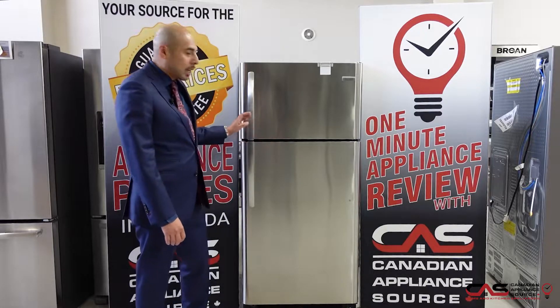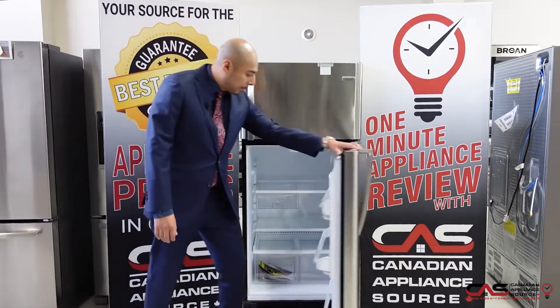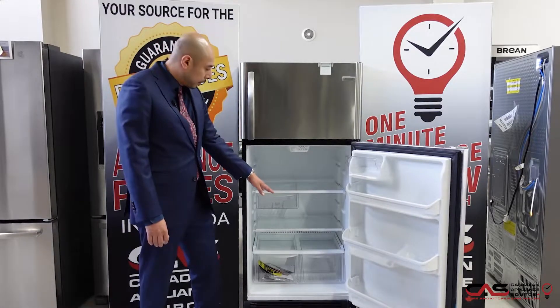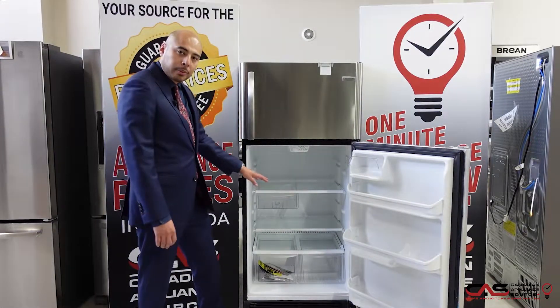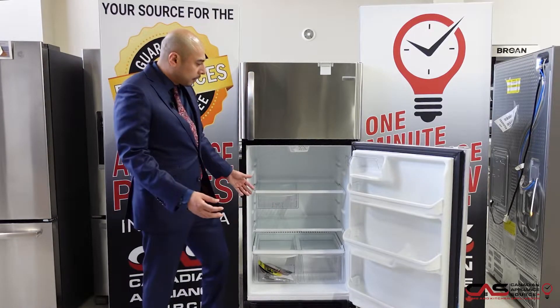This particular unit is 18 cubic feet and it's a top mount freezer. It has lots of storage down below — as you'll notice, it has three crispers: the traditional two crispers down below for your vegetables and produce, and also a deli one for meat and cheese, offering lots of flexibility.